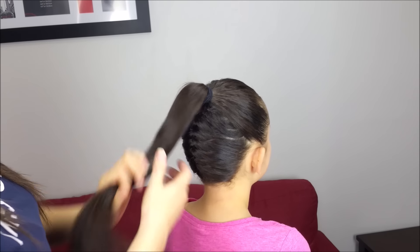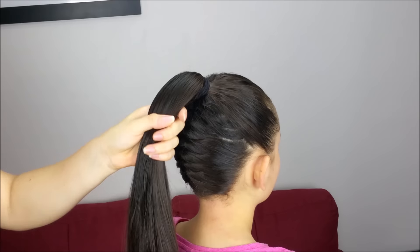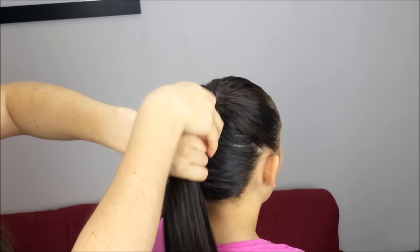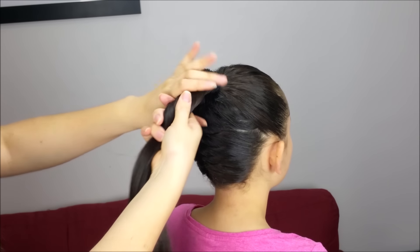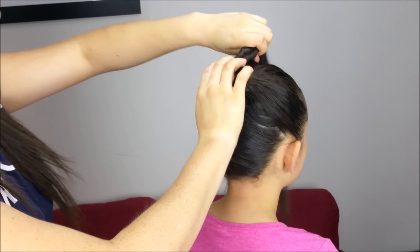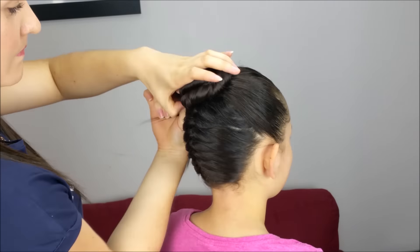If you want, you can stop here and the hairstyle looks good, but I want to have a complete view of the braid. So I'm going to twist the hair to one side, flip it up and we're going to wrap it and hold it with bobby pins until we hide the end.